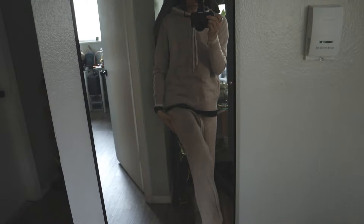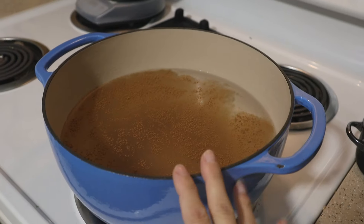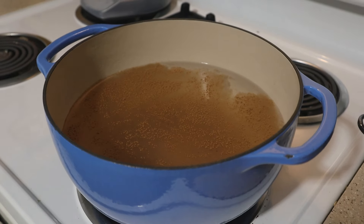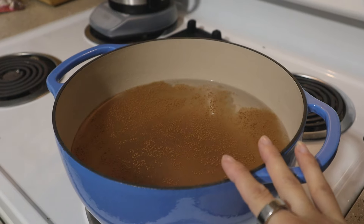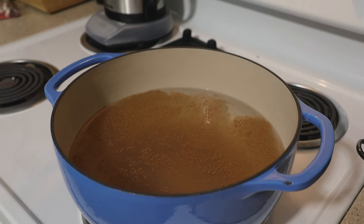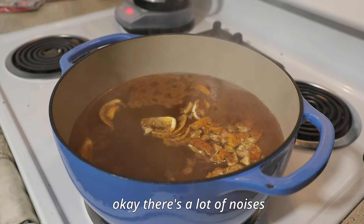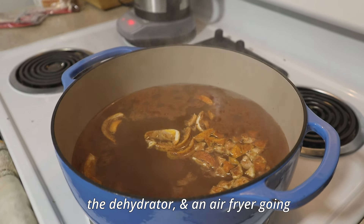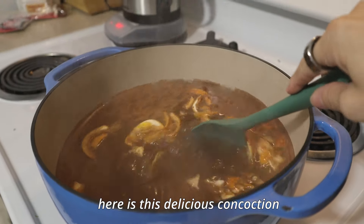First thing I'm going to do is boil a pot of water with some cinnamon and orange peel to get a little moisture and warmth in the air. There's a lot of noise — I have a kettle brewing, the dehydrator, and an air fryer going. But here is this delicious concoction.